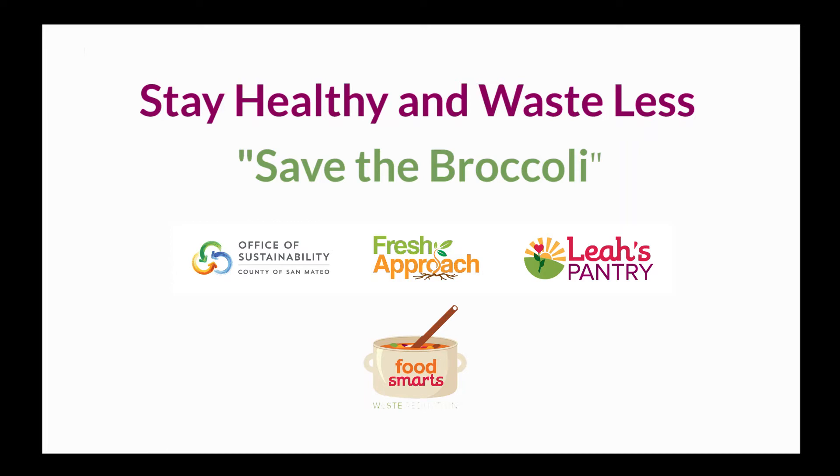Hello everyone and welcome back to another episode of Stay Healthy and Waste Less. Before we begin, we have a special announcement. Thanks to our partners Fresh Approach and the San Mateo Office of Sustainability, we are able to offer $6 in vouchers to buy fresh fruits and vegetables at local farmers markets. These vouchers are available while supplies last but are guaranteed for the first 20 viewers. Details about where you can redeem these vouchers at locations throughout the Bay Area are available in the video description. We'll provide the link at the end of the video.